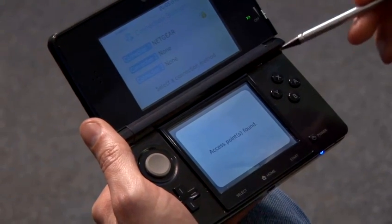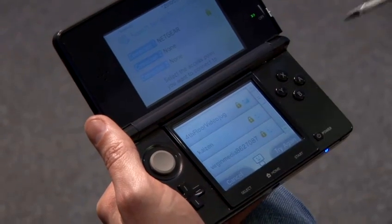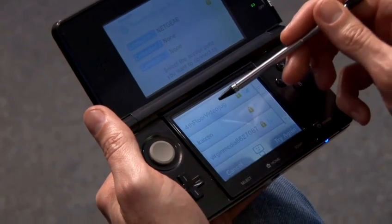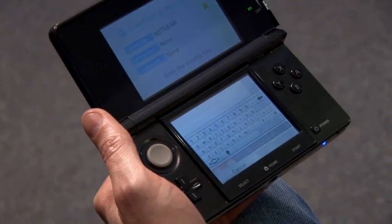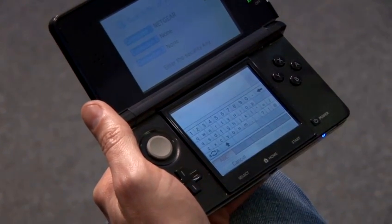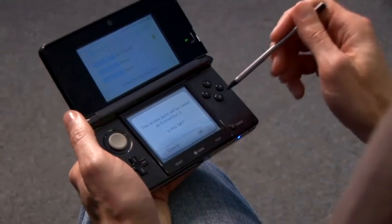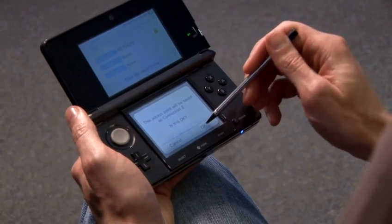Once the 3DS has searched for wireless networks, it will provide you a list. Here I'm selecting the wireless network available to me and entering the security key. Once you've done that, tap OK. The access point is then saved in a particular connection. You can confirm that.